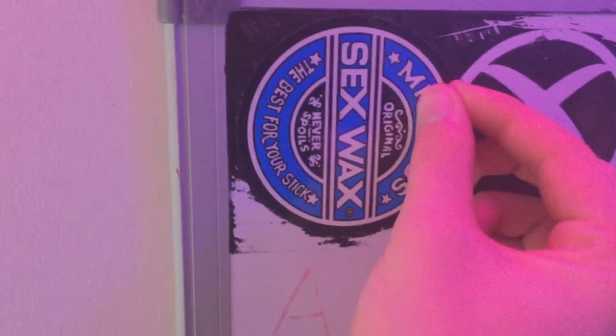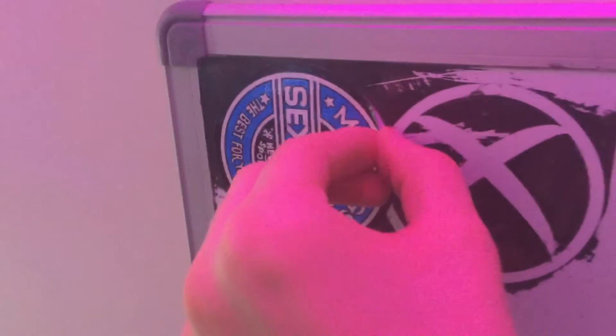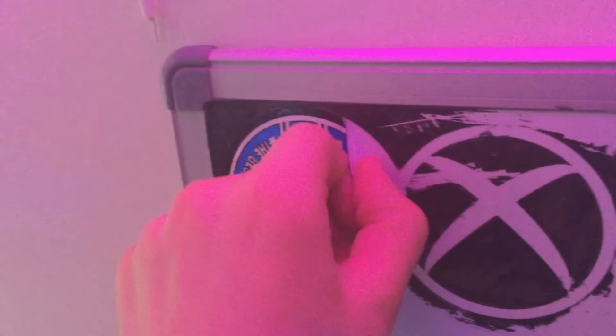The Sex Wax sticker just wouldn't come off so I had to use scissors to get a starting point, and it did eventually come off — but it peeled off some of the board surface underneath. So now half of it is kind of missing material and I can't draw on that part, but it doesn't look too bad. It took me about an hour to clean the whole thing up, though I was multitasking and doing some editing at the same time.